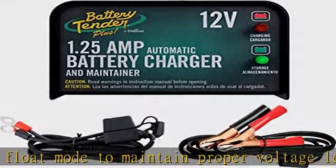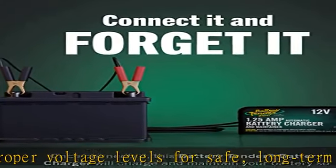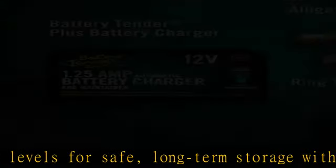Complete 4-step charging program: initialization, bulk charge, float mode — allows for optimization of battery power without overcharging.